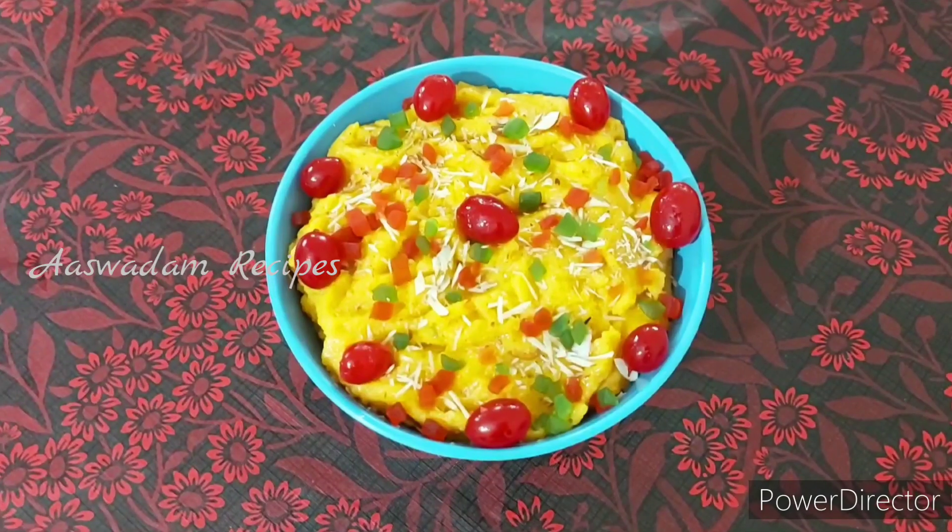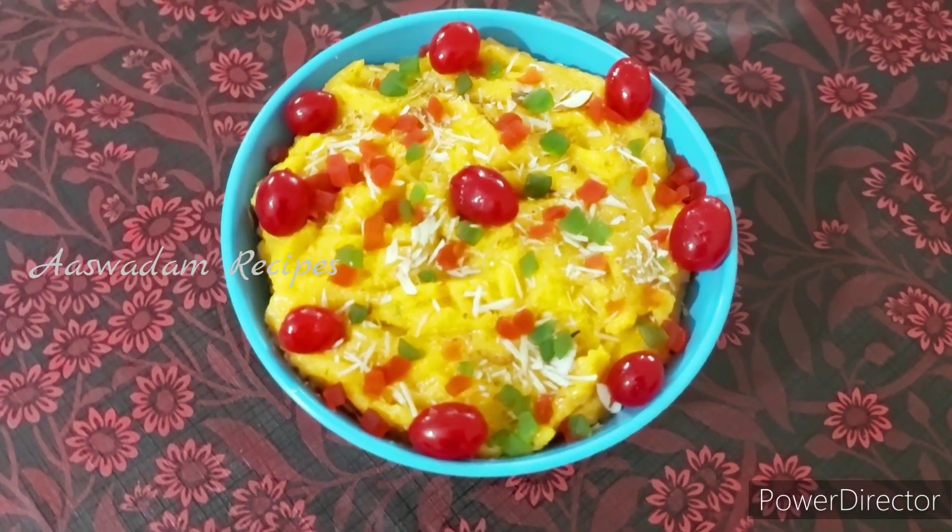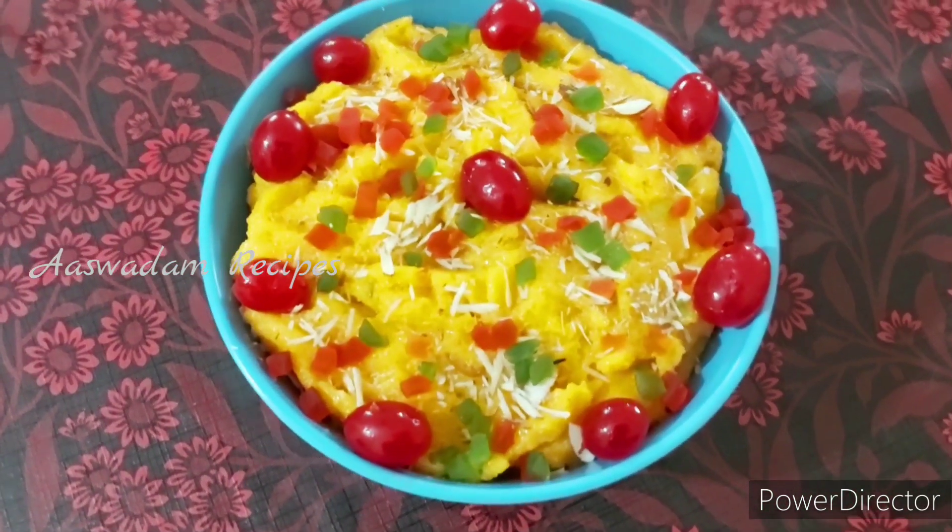Hello everyone, welcome to Aswadham RicePiece. We are going to prepare milk rice dessert. Let's get started.